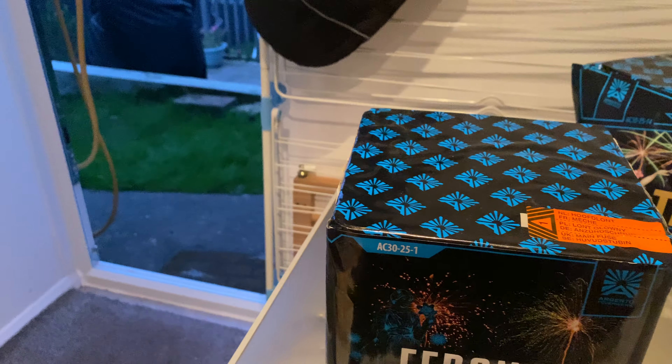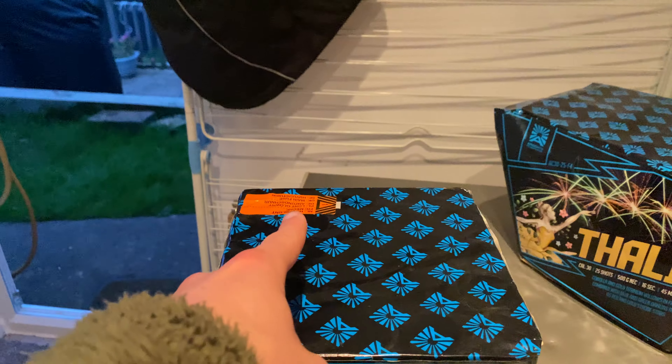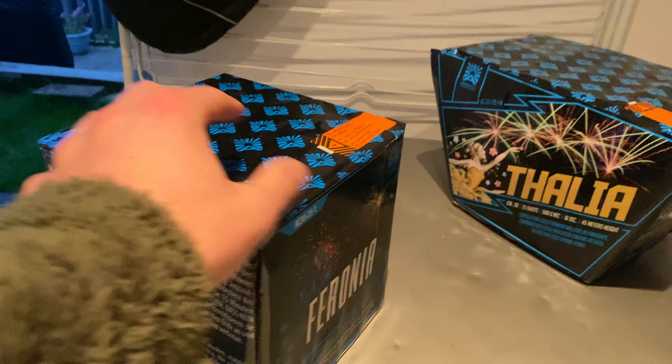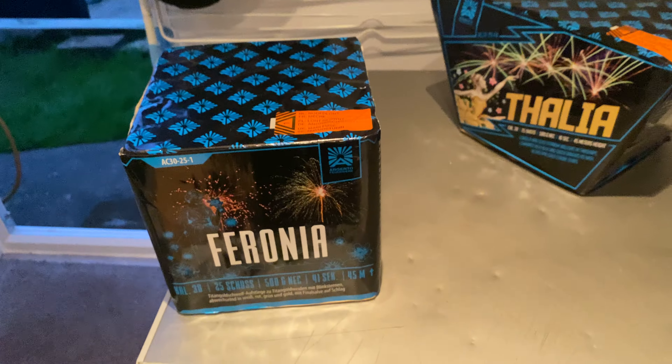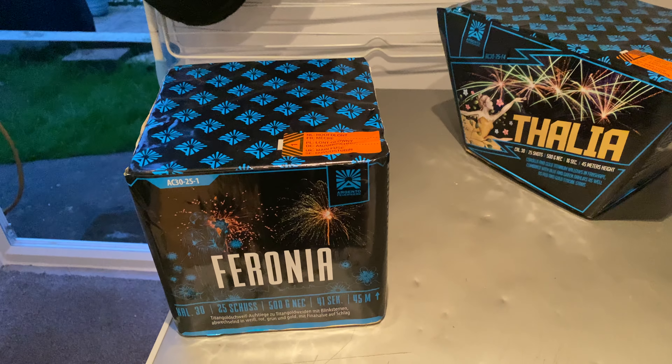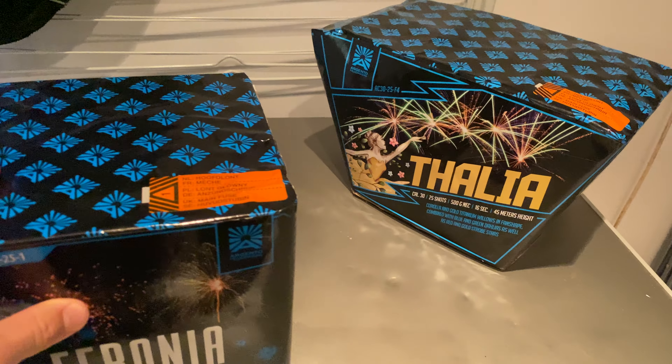So they could be very similar again. They both have reserved fuses, one there and one there. You've got all the same safety information on the back there, which is very important when you're letting off fireworks.